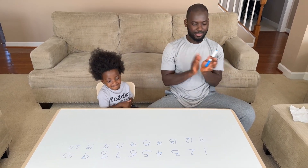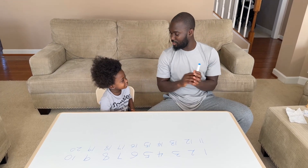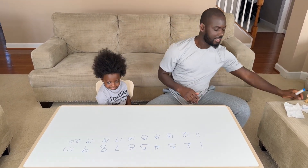Good job! Good job! Clap, clap, clap, clap, clap, clap, clap, clap. You did it! Okay, clean up.